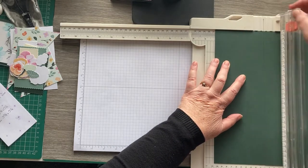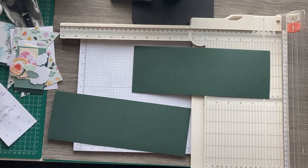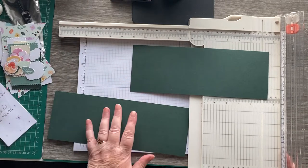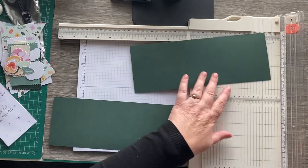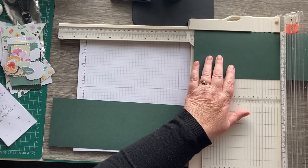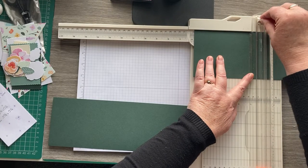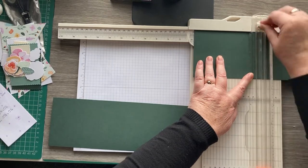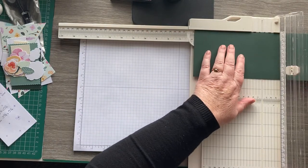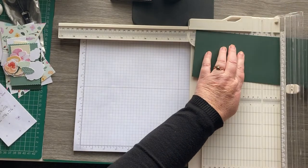Then we need to score — I hope you can see that. The light's shining in through the window so I'm a bit blinded by it. I'm going to score that in half at five and three quarters, just score that in half, and do the same with this piece.